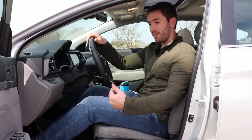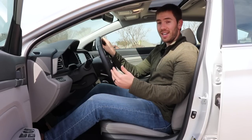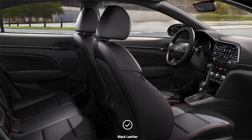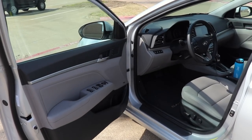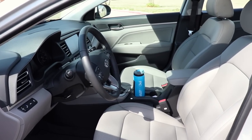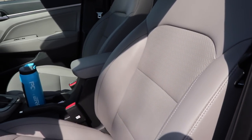Hopping into the front seat, there are some seat variations. In my trim, we have the optional entry and exit system where the seat moves back to make it easier to get in and out. The SE through Sport get a six-way manual with cloth seats. The Sport adds sport seats with contrast red stitching. Heated seats come standard on the Value Edition and up. On the Limited, we get leather seats that are quite comfortable, with power adjustment and lumbar support as well.